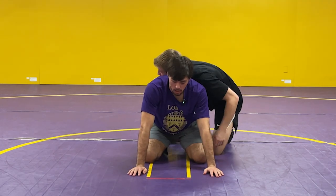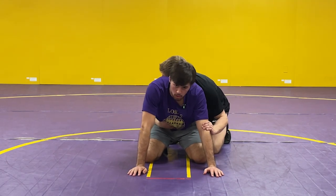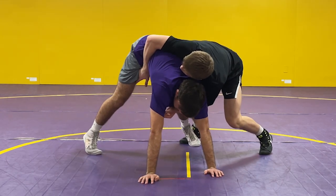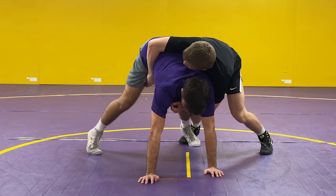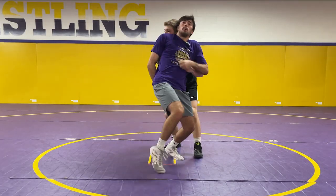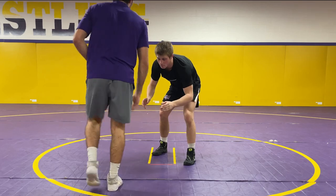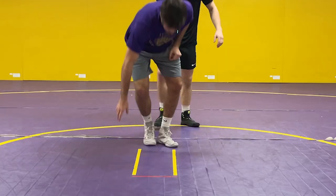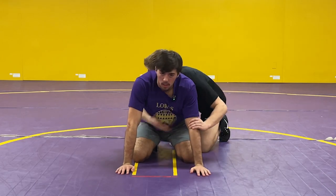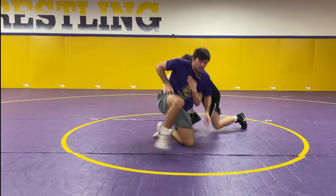Chase is on top pressuring hard forward — can't short sit or anything. I'm just going to stick my butt up in my tripod position, knee slide, and create separation with my hips to get out.